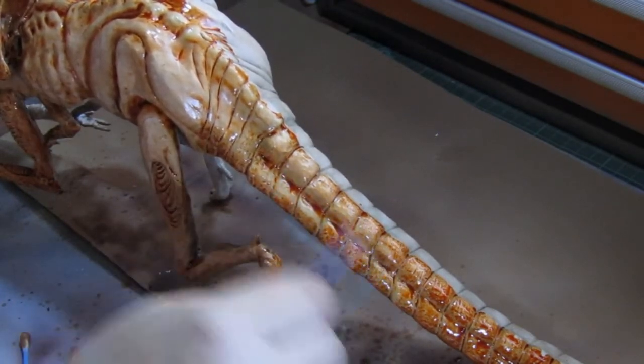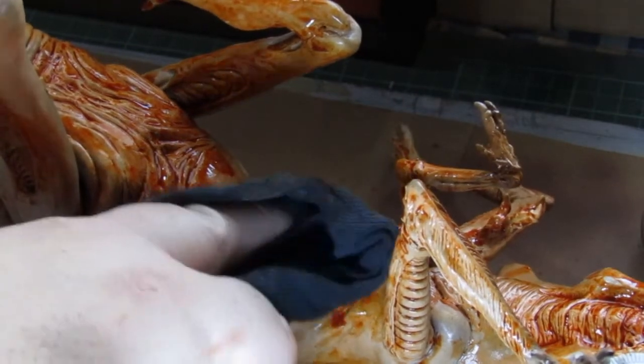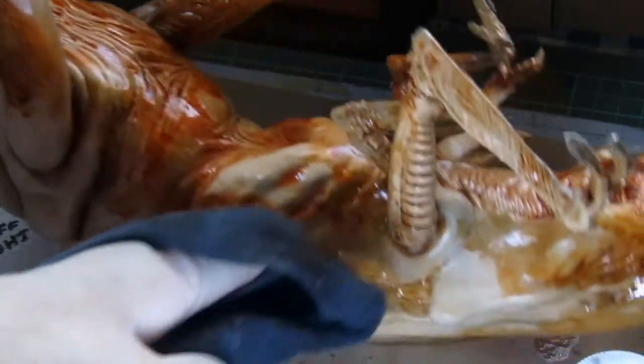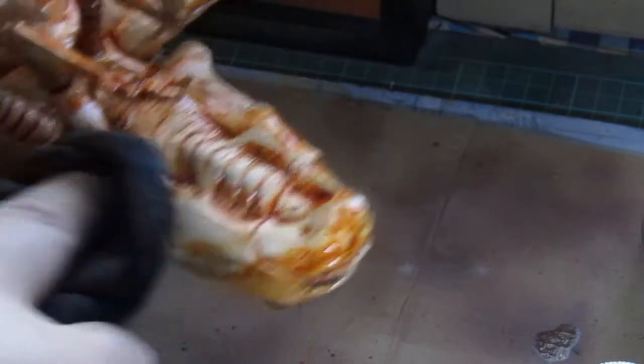I did the same for the underside of the model, eventually opting for a cloth to wipe away the excess. This worked better than cotton buds, and the primary wash settled into the crevices exactly the way I wanted it to.